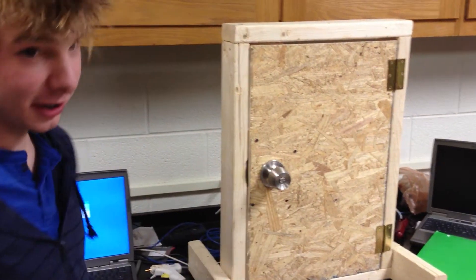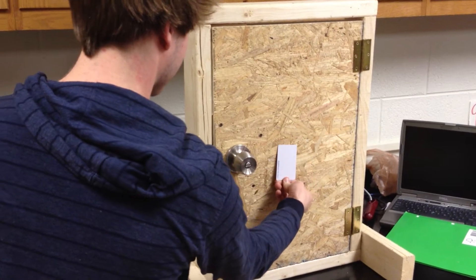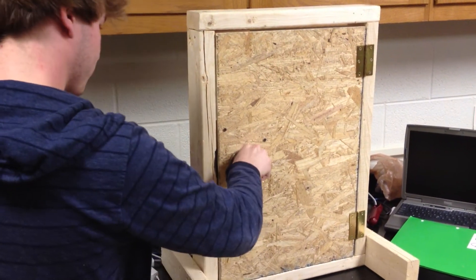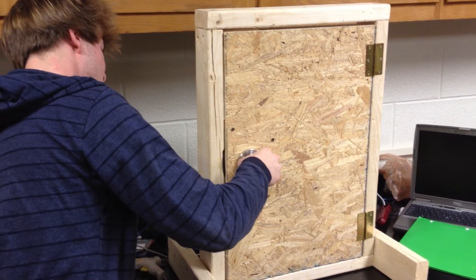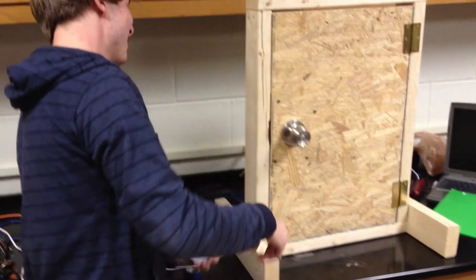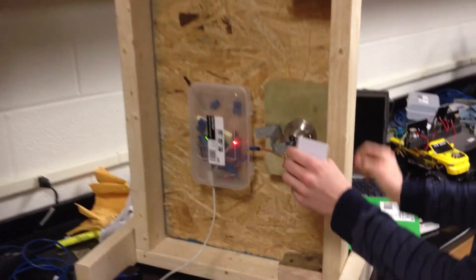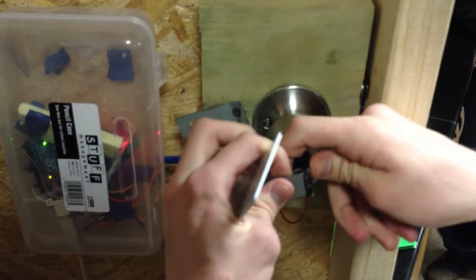So the door's locked, can't get in. Handicard. Oh. What happened is, see this right here? It came off.